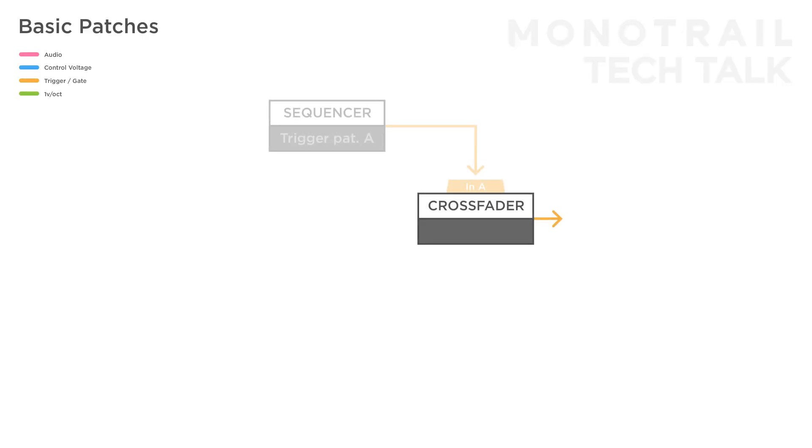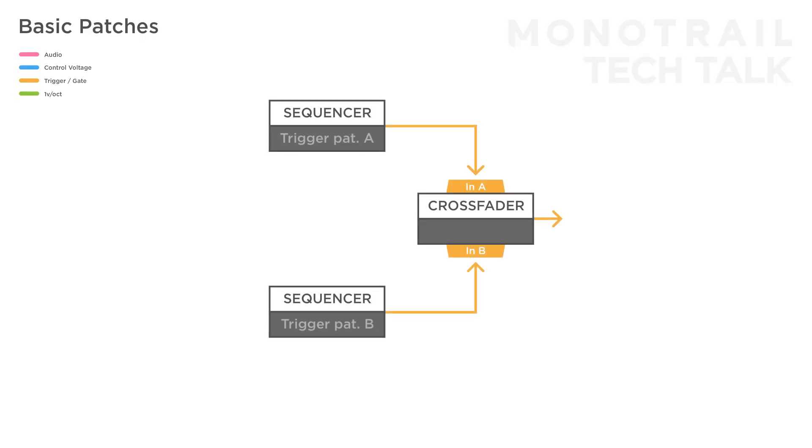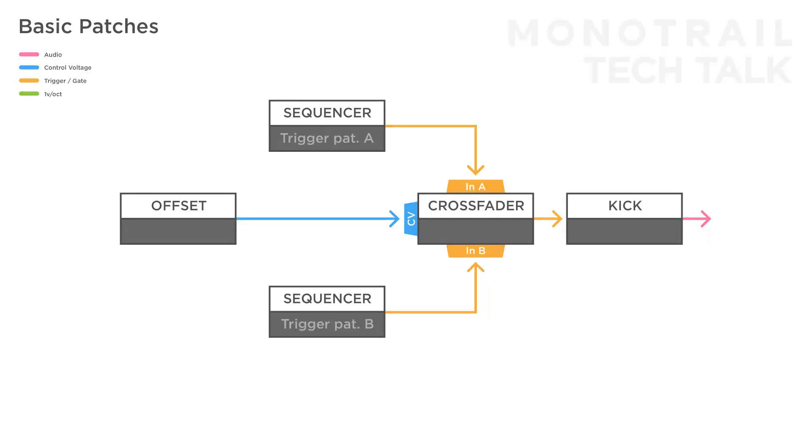In this setup, two different trigger patterns are sent to the inputs of the crossfader. A manual bipolar offset voltage is used to control the fader. You can trigger anything you like, but in this case a kick is triggered to keep things clear. Using the manual offset you can select pattern A, pattern B, or a combination of both patterns.